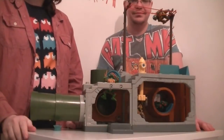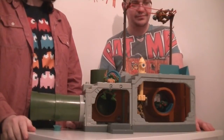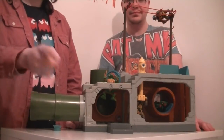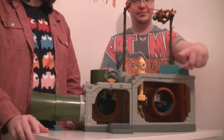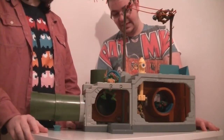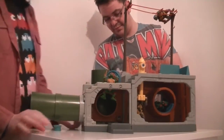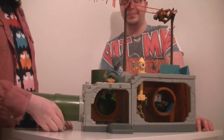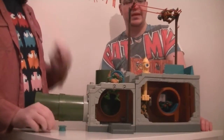Welcome to the toy review. On this one we have the 1989 Playmates Sewer Playset of Teenage Mutant Hero Turtles — because obviously in the UK it was Hero Turtles for a while. Neither of us had this as a kid; I wanted it but ended up decorating a shoe box instead.